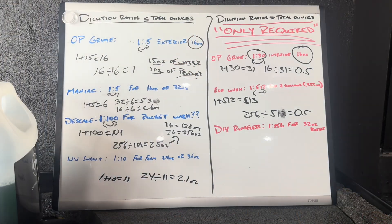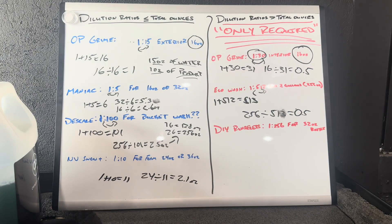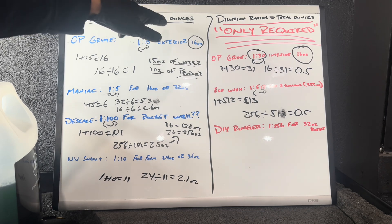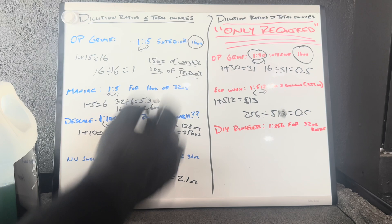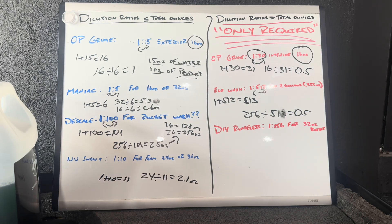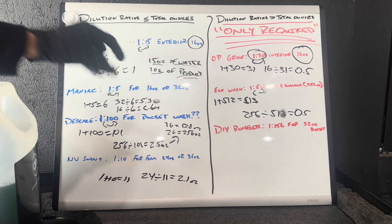So here's the whiteboard. I have this split into two categories. The left category: dilution ratios where the sum of the ratio is less than or equal to the total number of ounces your bucket or bottle holds. The right category: dilution ratios where the sum is greater than the total number of ounces your bucket or bottle holds.